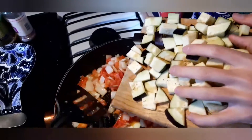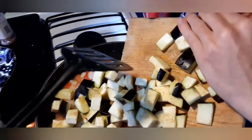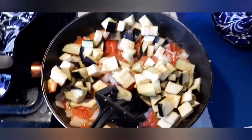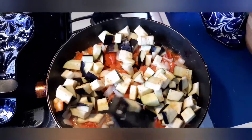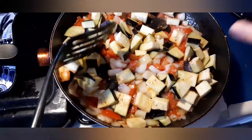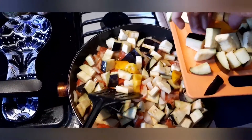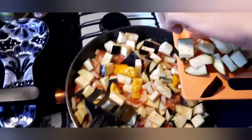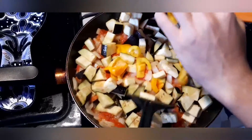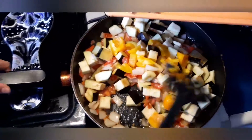Once we've incorporated our tomato, we're going to start by putting in our eggplant. Then we put in our bell pepper and some of the zucchini. We diced way too much, so we'll add the bell pepper and the zucchini gradually.